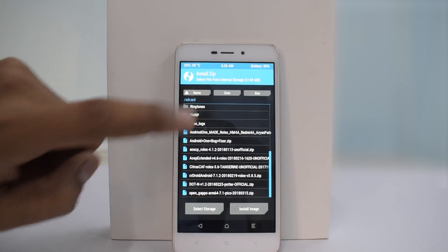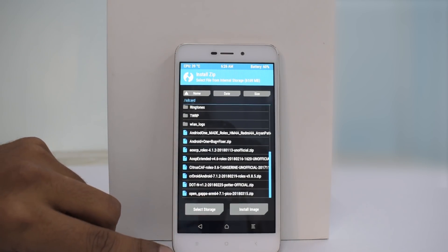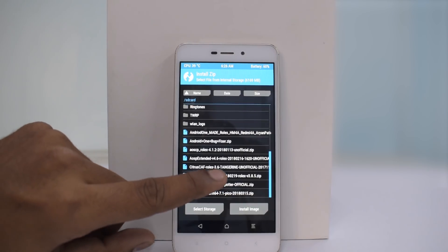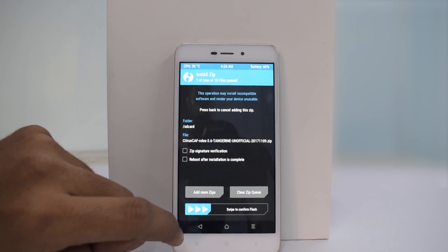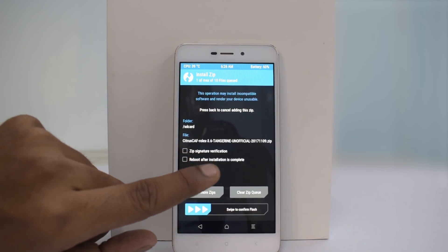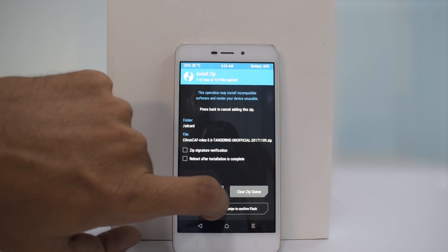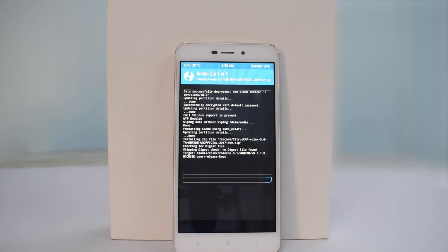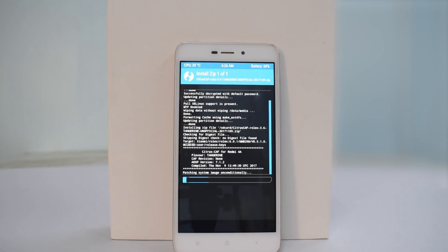Then go to Install — this is the Citrus OS zip, 'Citrus cap' is the name of the file. Select that zip and swipe to flash. As always, this flash will take between one to two, maybe two to three minutes, so please don't panic — let it do its thing, sit back, relax, have your coffee, and you should be good to go.